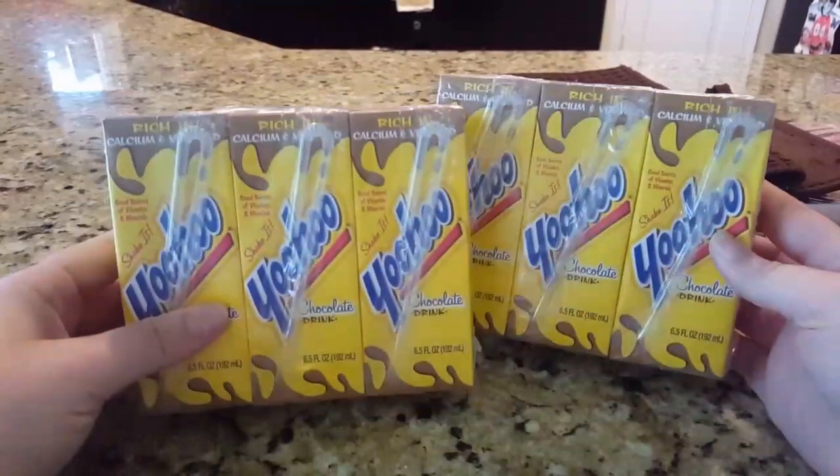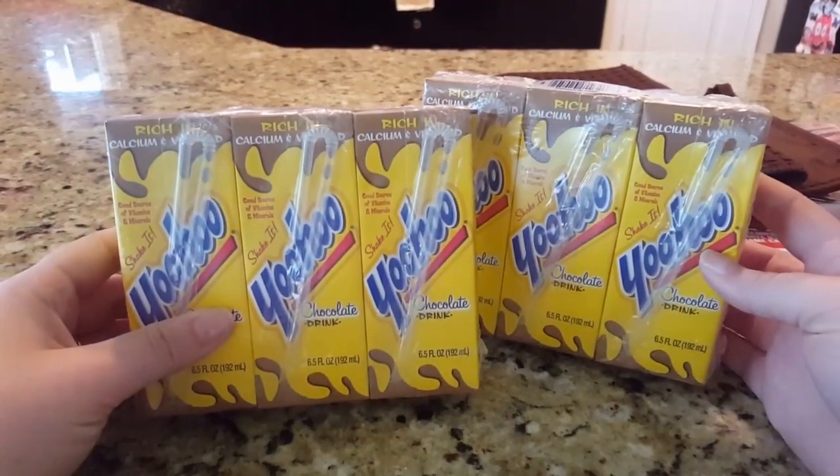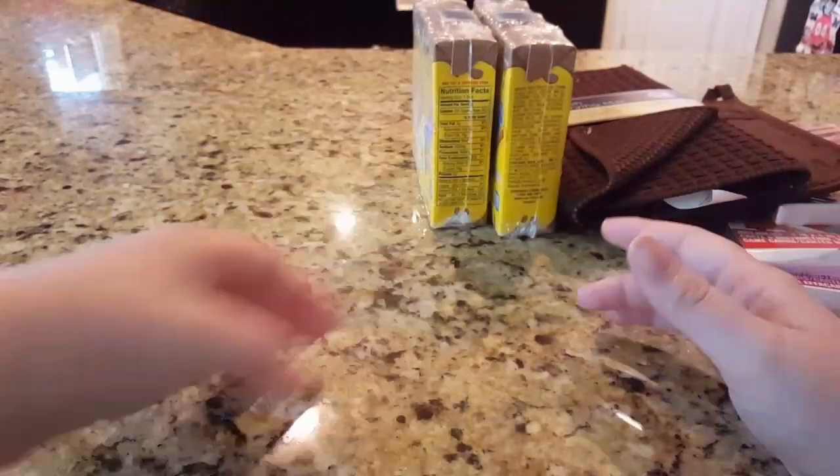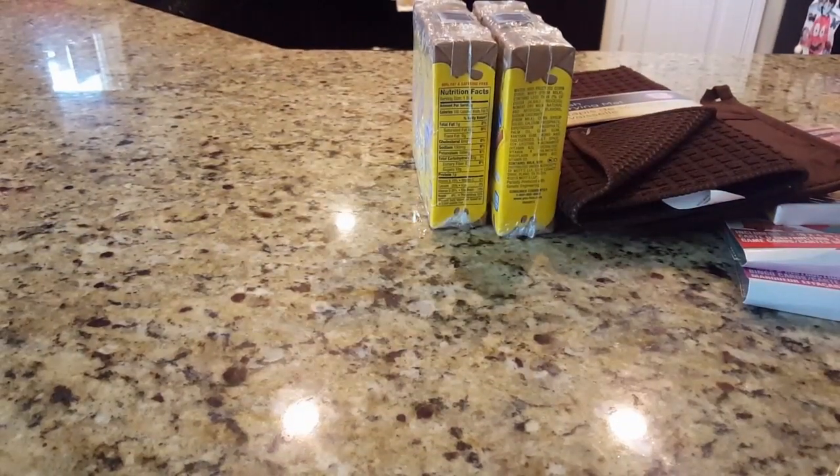I picked up two packs of the Yoohoo chocolate milk drinks — they're technically called chocolate drinks, not milk — but they're pretty tasty. I'll just toss those in the fridge. That was it for food-type items; I didn't pick up too much.